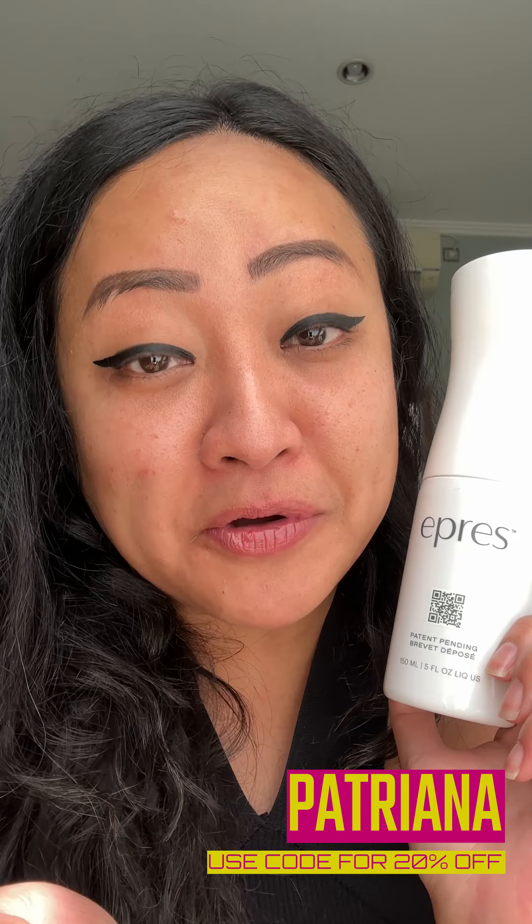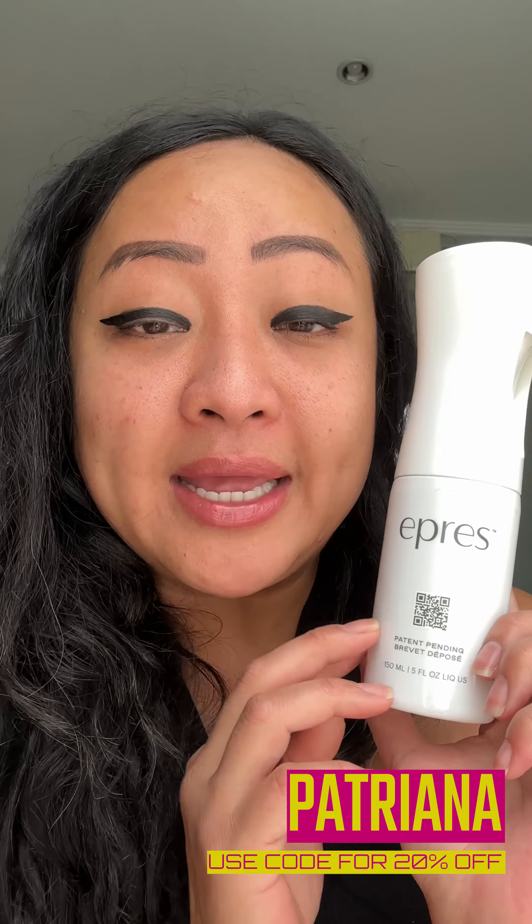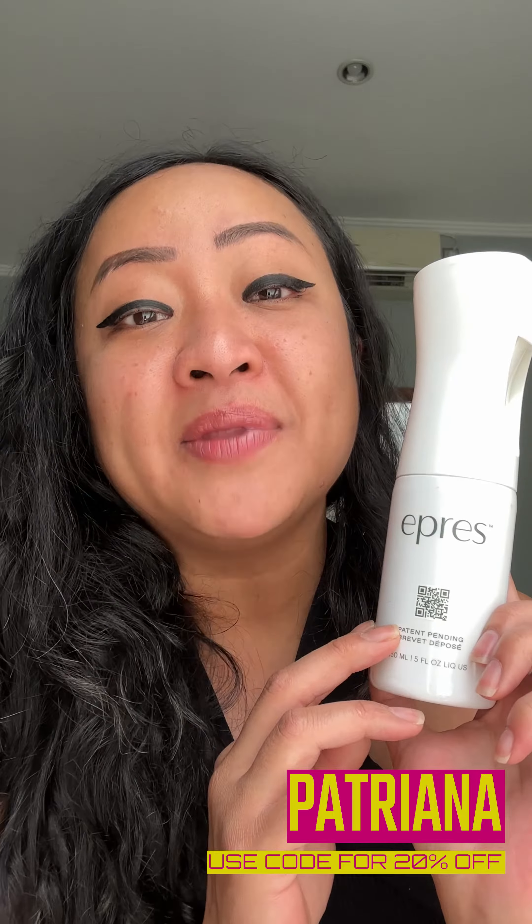This product has bio-diffusion technology, meaning that the actives are continuously working on repairing your hair. My hair definitely needs a lot of repair! I do have a promo code for you — it's PATREON0 — and you can get 20% off your purchase.